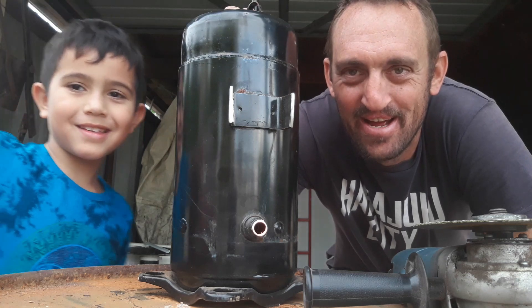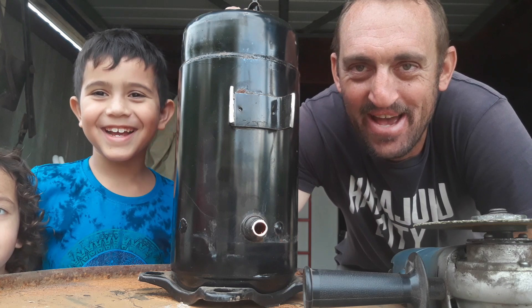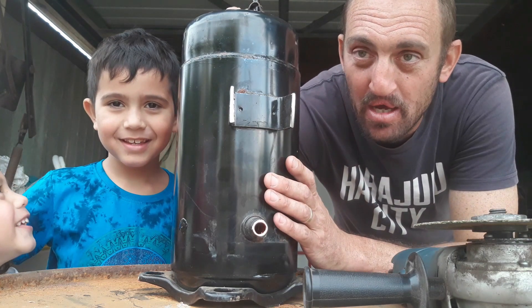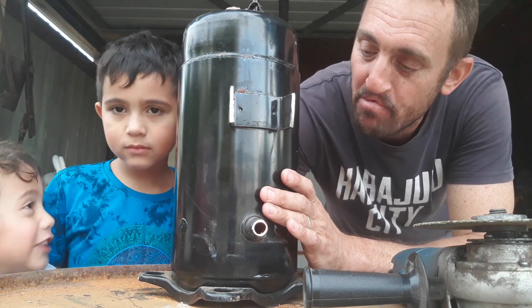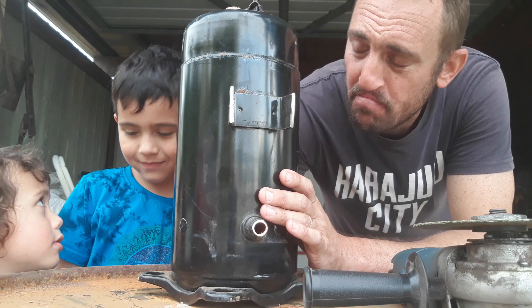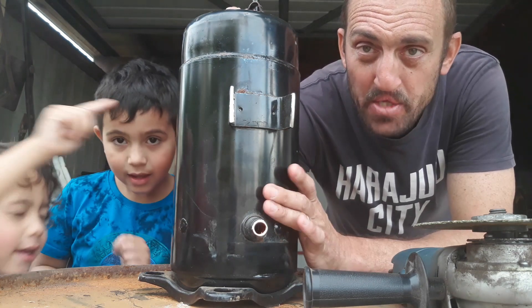Hi everyone, I'm Dan, and I'm Damian, and this is Dominant. And today I have this air compressor. Now this air compressor is weighing in at 30 kilos. And at today's prices, this would fetch me $9 as it is.